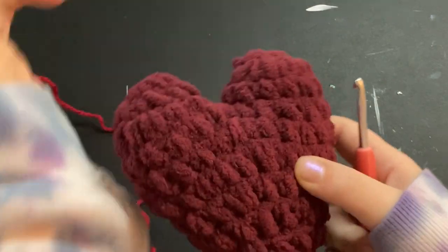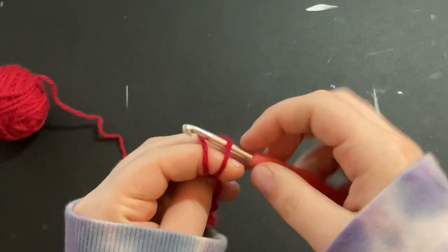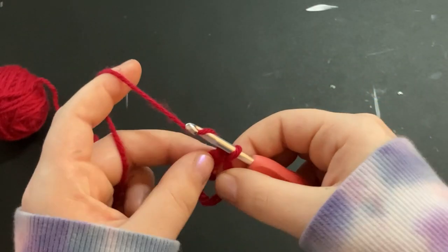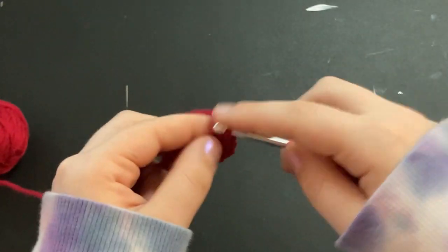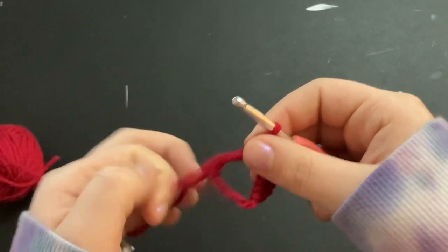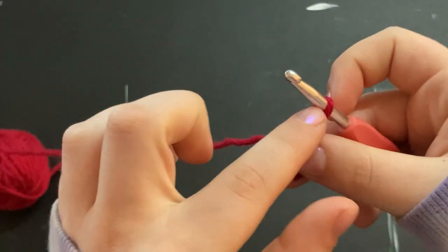We are going to begin with the two little top pieces for the hearts — you have to make two separate pieces. For the first one, I'm going to start with a magic ring and put six single crochets into it: one, two, three, four, five, six. Then I'm going to pull my magic ring tight and put my stitch marker around the loop on my hook.